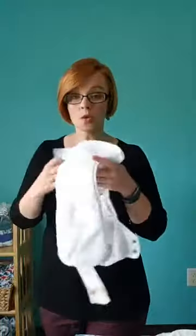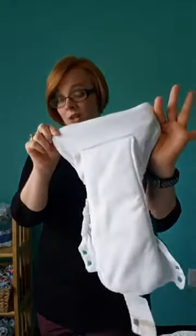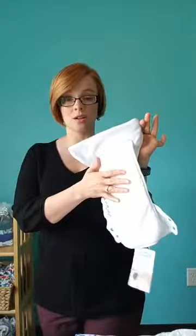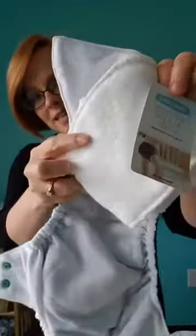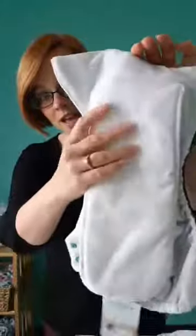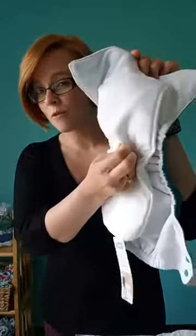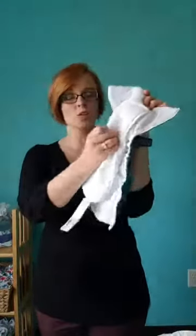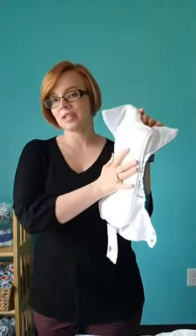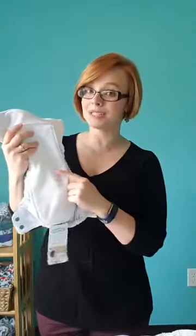They're both one-size all-in-ones. Let's zoom in on the one-size all-in-one. This is our original one-size all-in-one diaper. It is a synthetic diaper. See that? That is called micro-terry. And then on the top, in the body of the diaper, you'll notice it's a different material — that is micro-fleece. So this makes it a stay-dry diaper, supposed to wick moisture away from baby so baby feels nice and dry. This is stay-dry because it's synthetic and topped with micro-fleece.